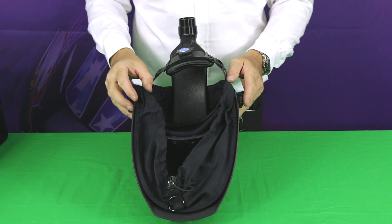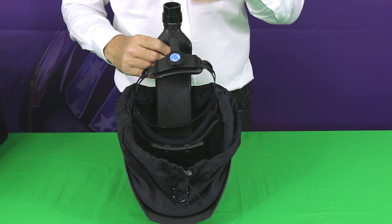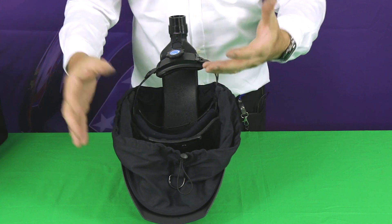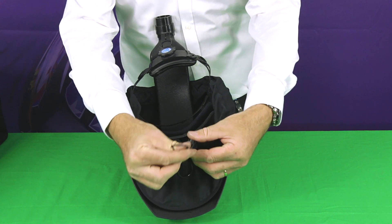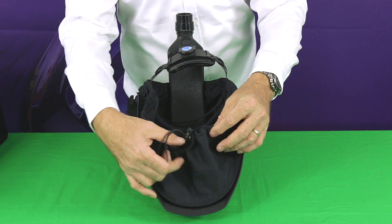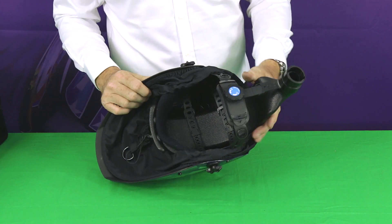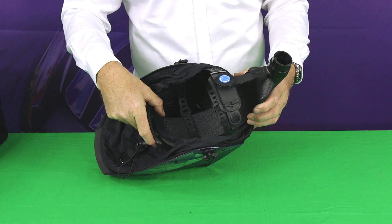Turning the helmet over, you can see it's fully rigged up for use with the respirator. There's an air duct that connects to the blower unit and feeds filtered air into the front of the face and down over the face, effectively pressurizing the inside of the helmet with clean filtered air. There's a face seal that fits around and over the head, adjustable for the sizing of your face by a draw cord. Once you've got it adjusted correctly, you don't need to keep doing that. There's a D-ring that lets you stretch it forward to slip it on and off over the front of your face.